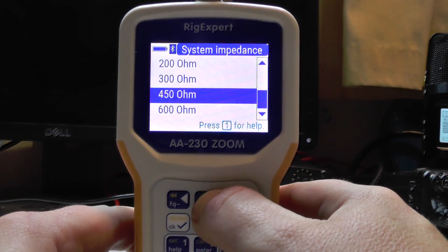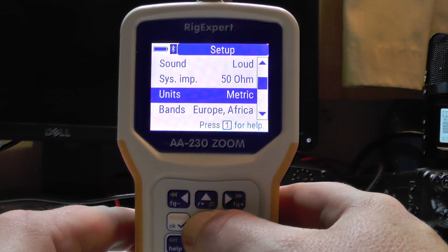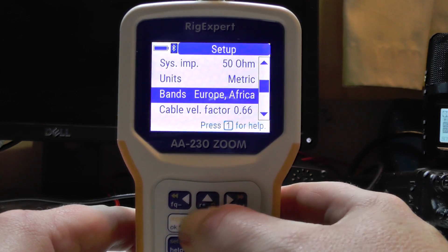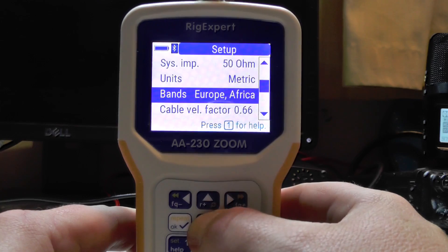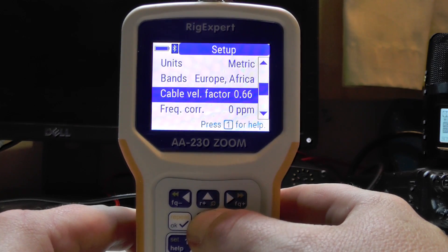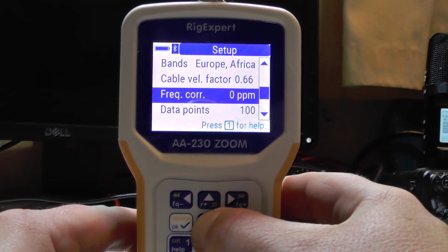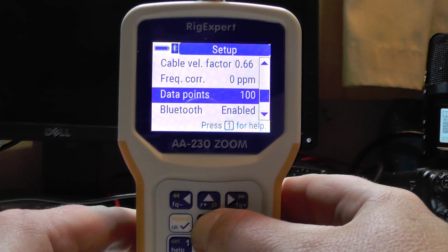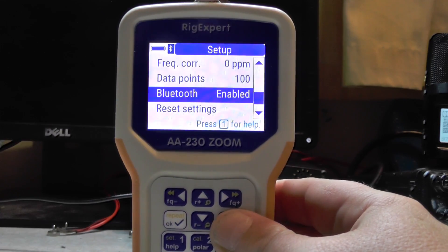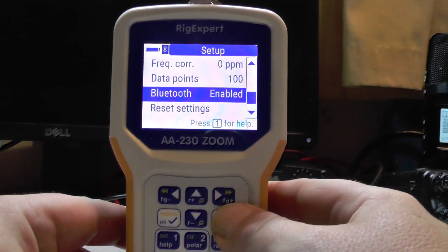Battery, optimal sound loud. System impedance - you can go from 25 ohms right the way up to 600 ohms, but we'll leave it on 50 ohms which is what you'll probably want. Screen units are metric, bands set to Europe and Africa - you can change your country. Cable velocity factor I'm leaving on 0.66. You've also got frequency correction, data points, and Bluetooth enabled because it will work with a mobile phone like an Android phone.